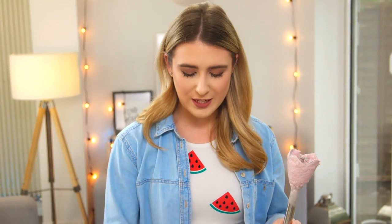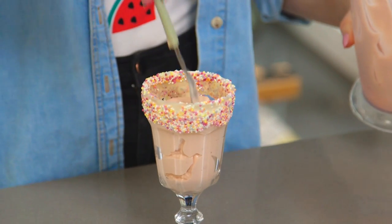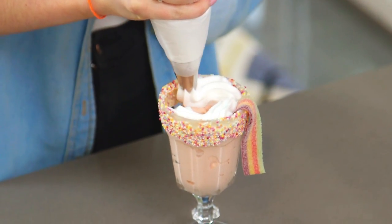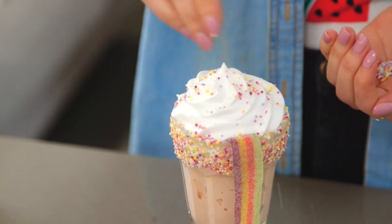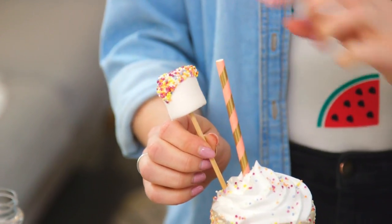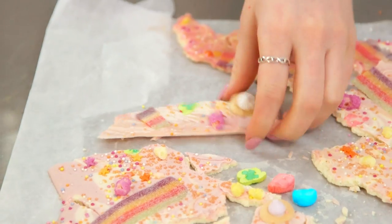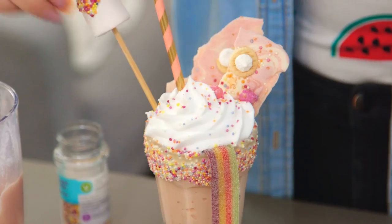And just by adding in a few raspberries, I've got a beautiful pretty pink colour that can now go into my glass. And that is it — that is how you make my pretty and delicious unicorn milkshake. Easy!